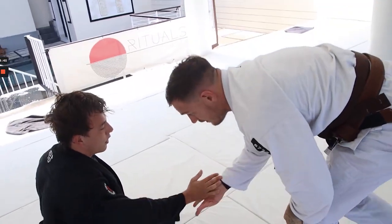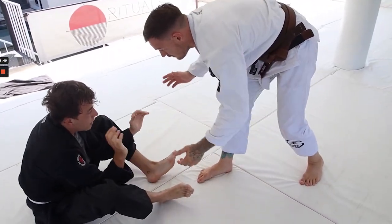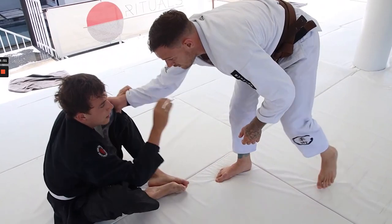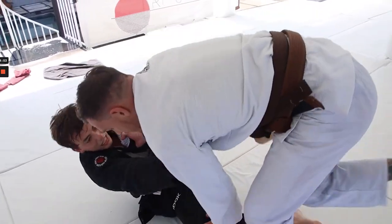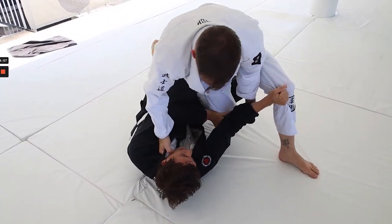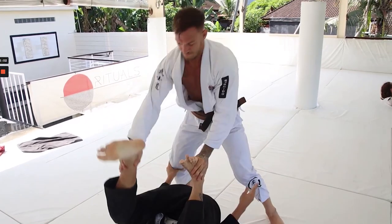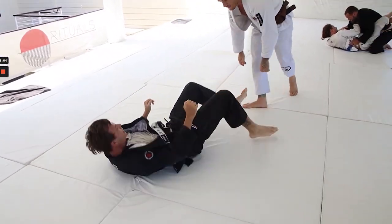The best thing we're seeing from Sam as a new white belt is that he's really actively trying to move — he's not clamming up, he's trying things. These are the guys that get good: the ones that stay really active. Luke is doing a good job just navigating through and playing around.